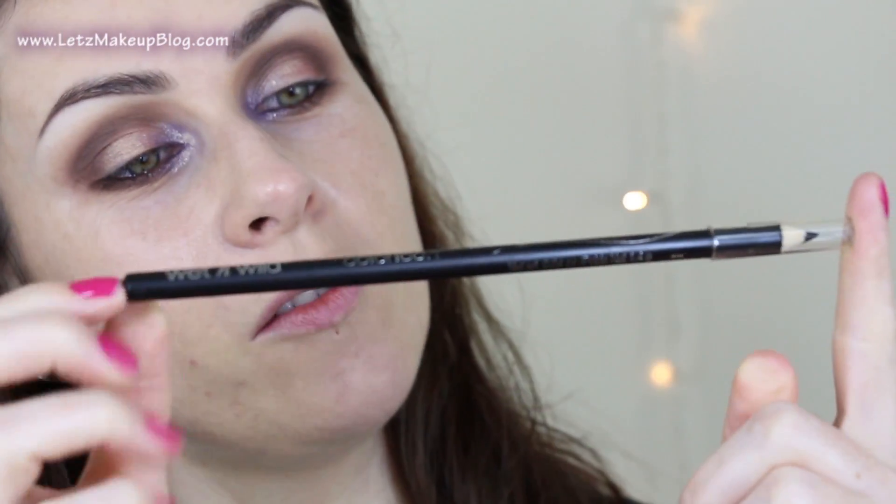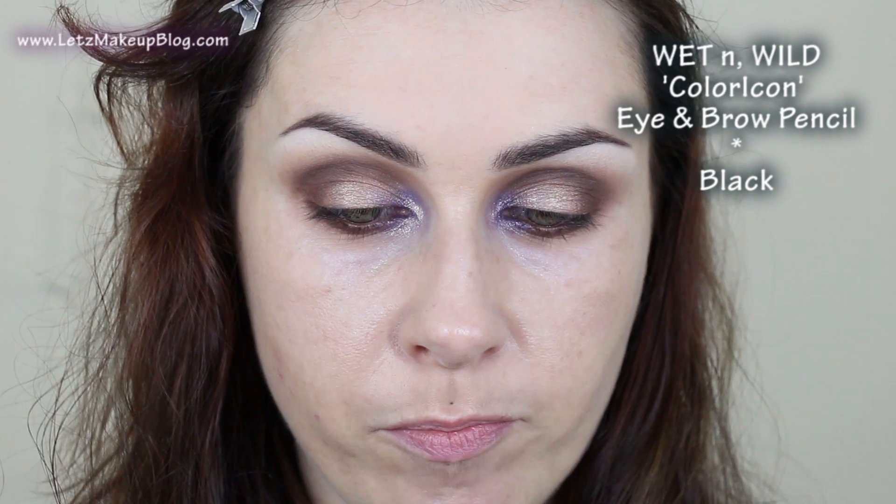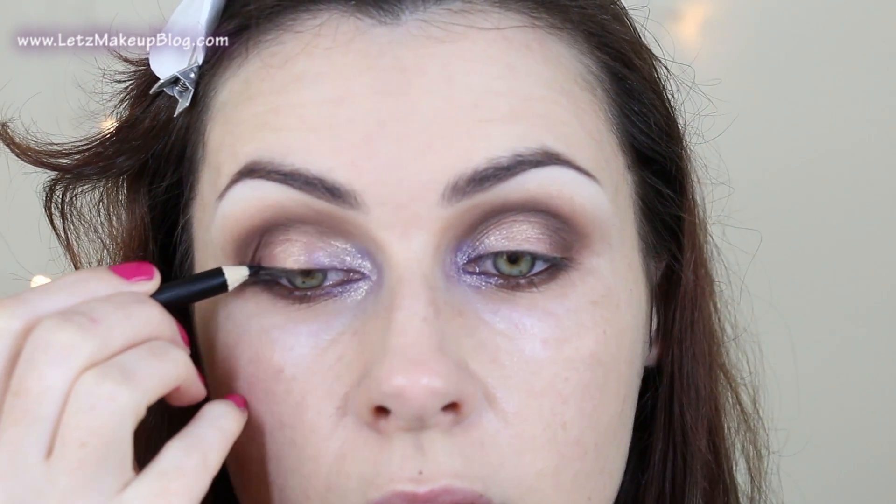Don't forget the under eye area. Rather than use a liquid eyeliner, I'm going to do something a little bit different and move onto this Wet n Wild Colour Icon eyeliner pencil — it's pitch black. I'm going to run that along my top lash line just on the outer half, and onto the outer half of my bottom lash line. Then I'll use the smudger brush, which is actually perfect for this — using it horizontally to smudge my eyeliner.